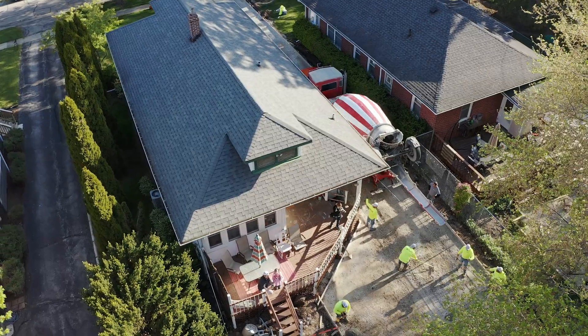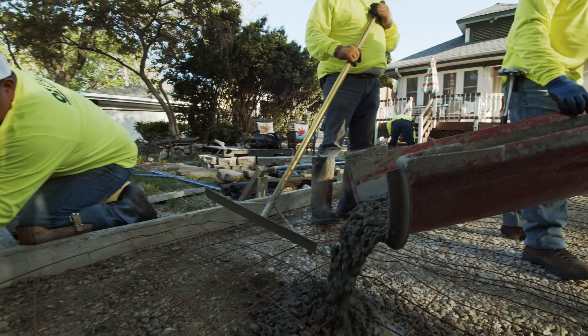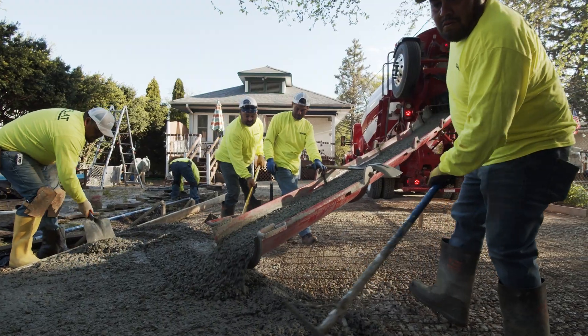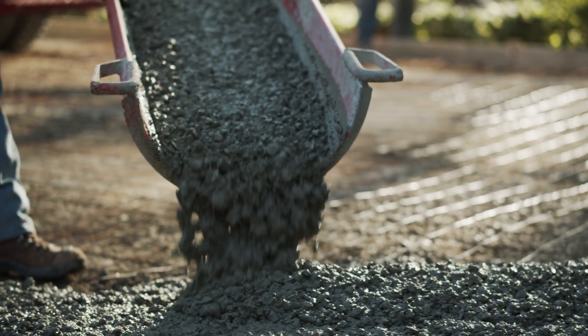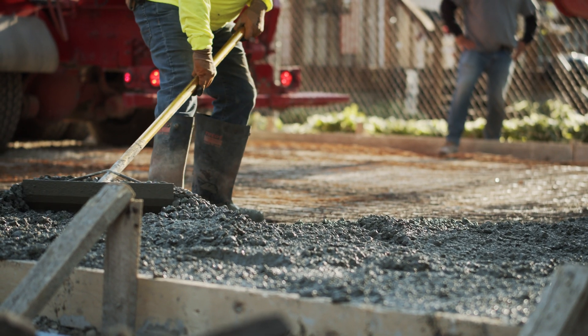Now the crew is ready to pour. A shovel or come-along is used to spread the concrete as it's poured from the ready-mix truck. It's important to use the necessary tools to ensure the concrete is consolidated up against the formwork.